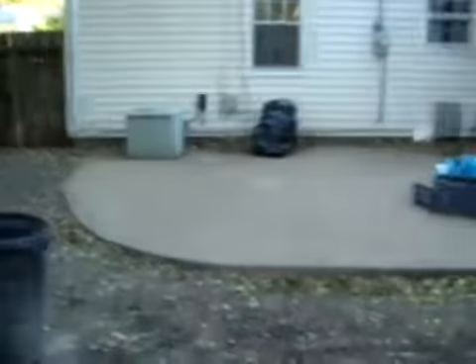Our patio here is a nice sized concrete patio, once we get the debris off. It does appear that we've got some cracking, mostly just a settlement crack here.